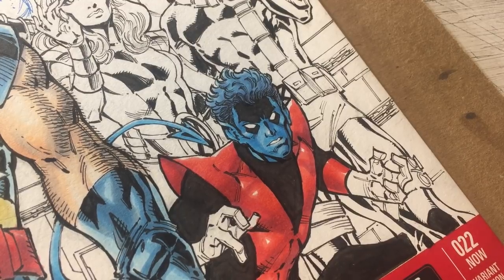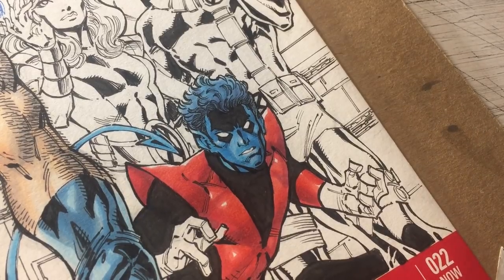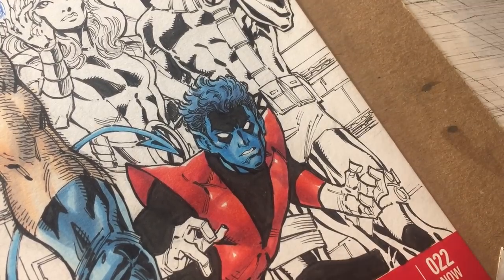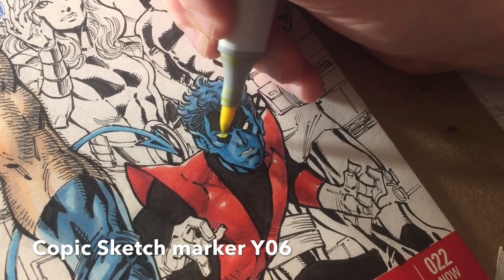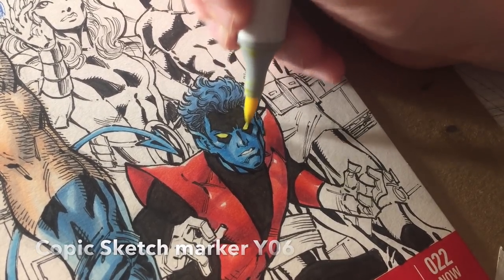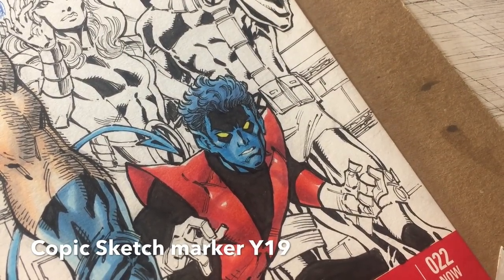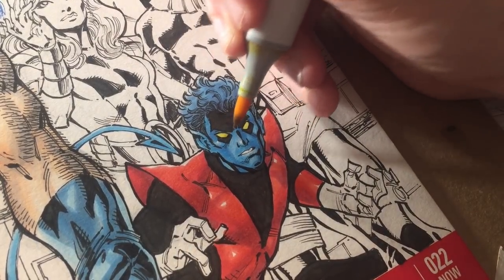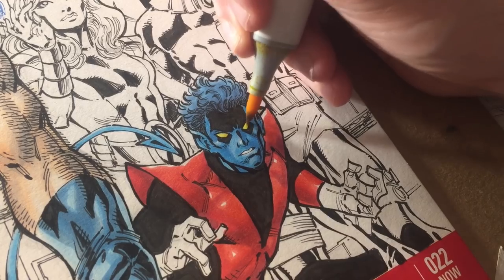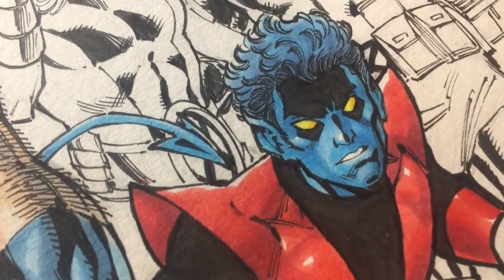Let's go ahead and square away the eyes. I like the eyes to kind of have a hint of a glow or be kind of bright. It's a pretty small shot so I can't get as detailed as a larger shot. I'm going to start with some Y06 — it's a very bright shade of yellow. Then coming in with some Y19 to give it a little bit of a darker shade and round it out. It's very subtle.